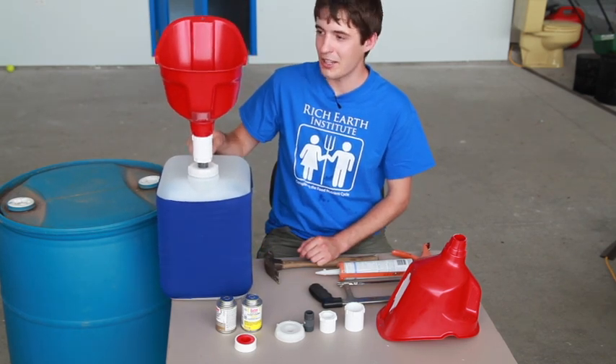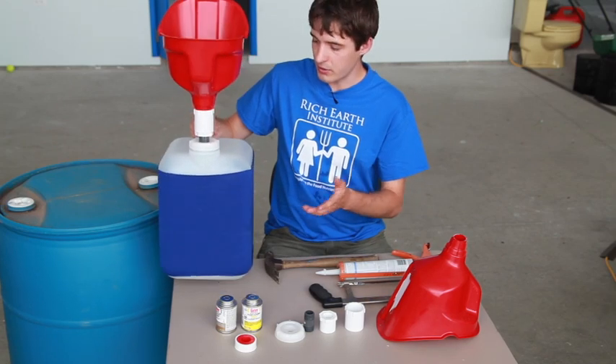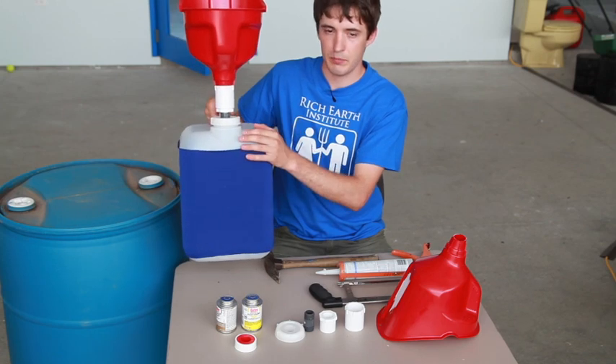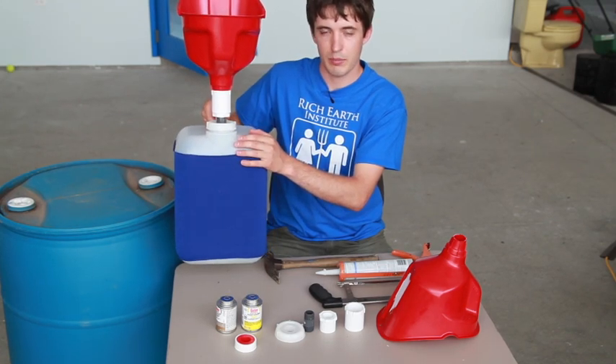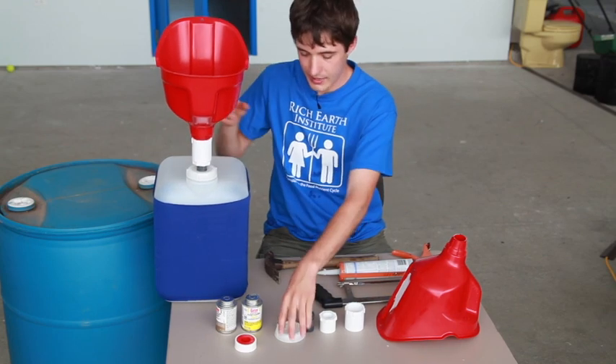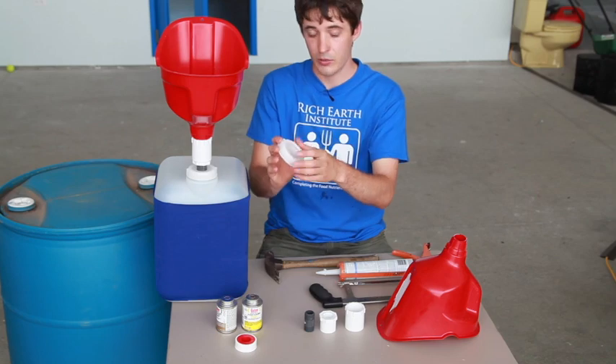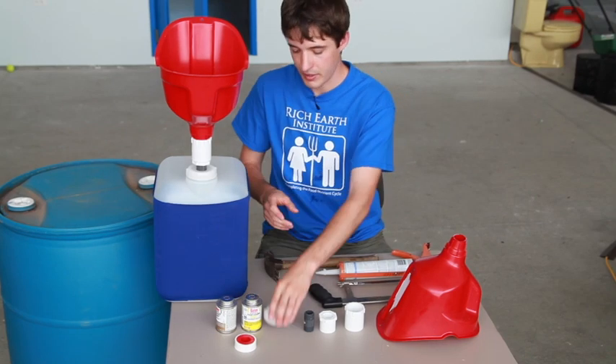We colloquially call them our QB and funnel. The parts we use include these five-gallon jugs. They're HDPE — high-density polyethylene — jugs that have a rubber gasketed cap and a three-quarter inch threaded knockout so that we can thread in plumbing fittings to them.